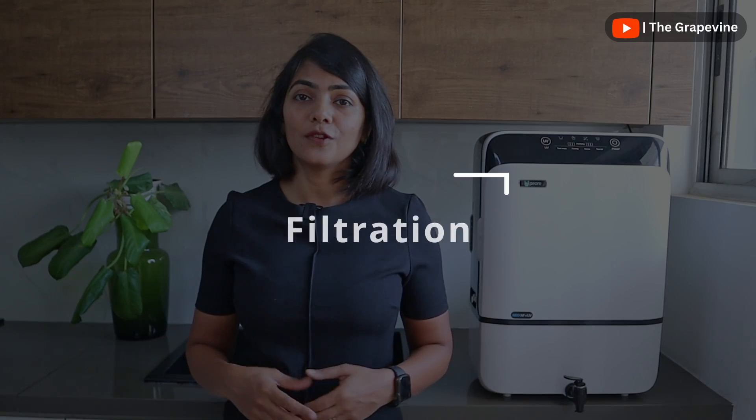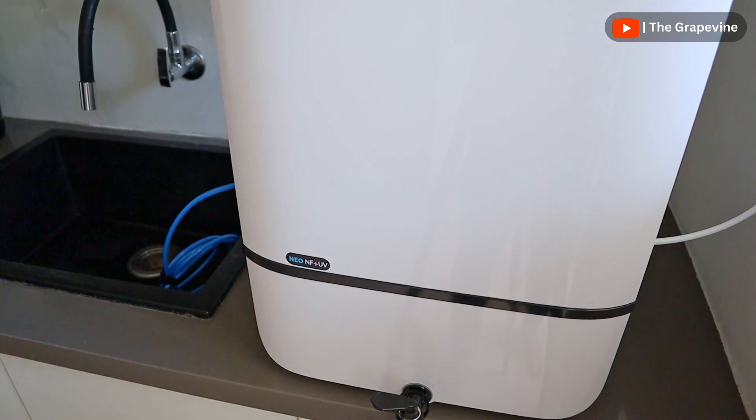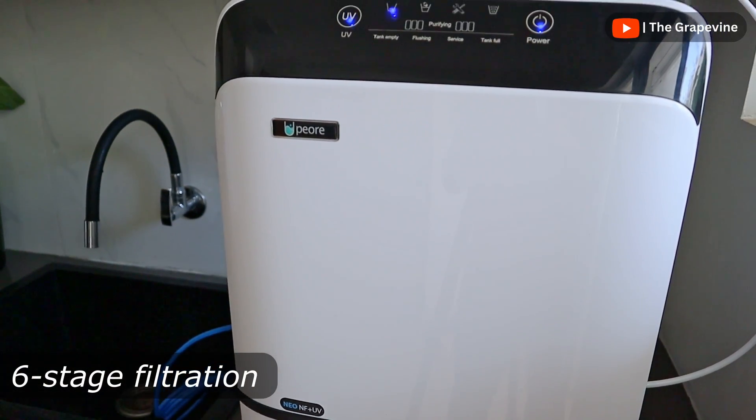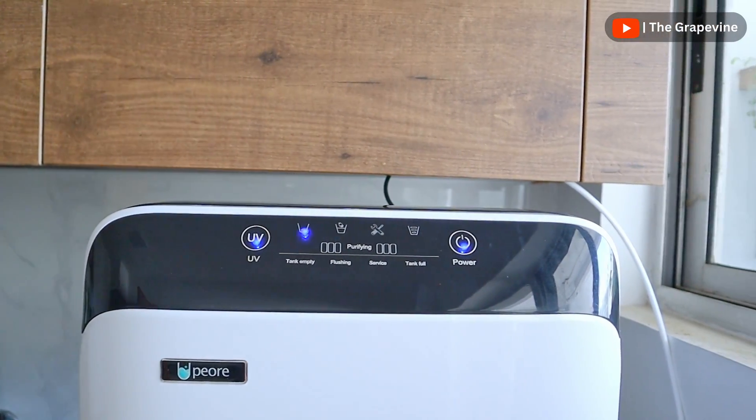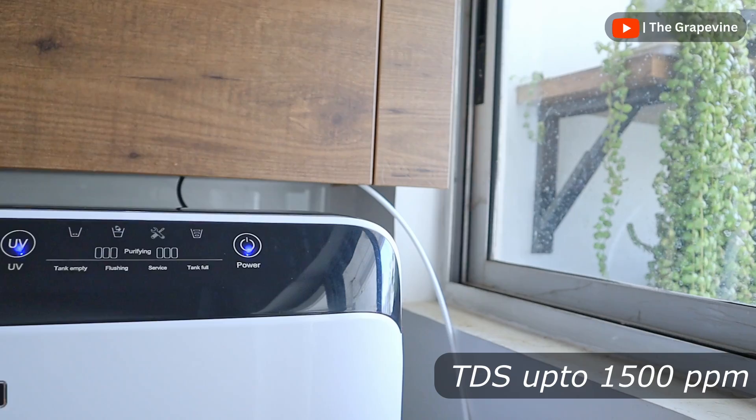Let's start with the most important aspect of a water purifier: the filtration process. Pure Neo does a six-stage filtration of water, including a nanofilter and UV filtration, which is ideal for water up to 1500 ppm.